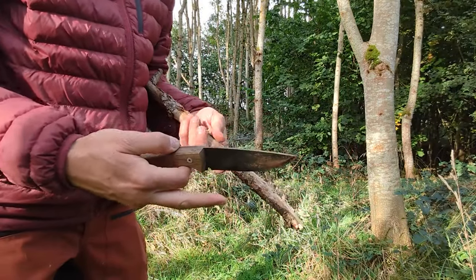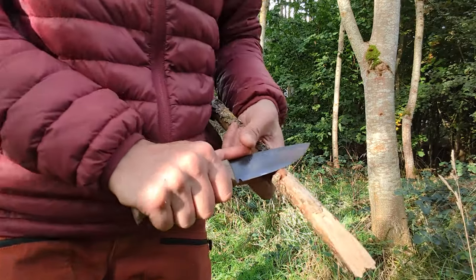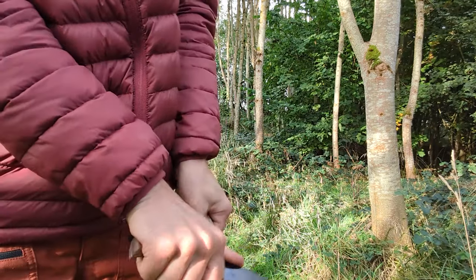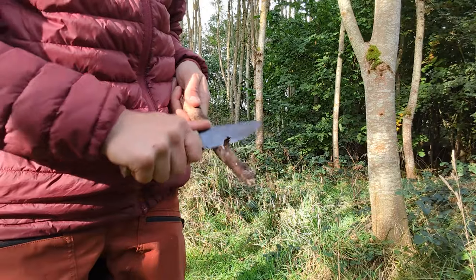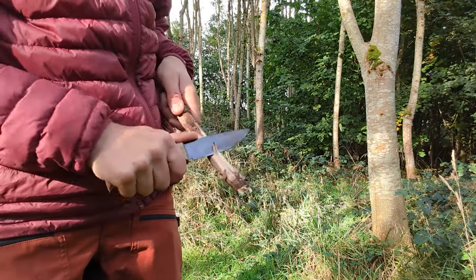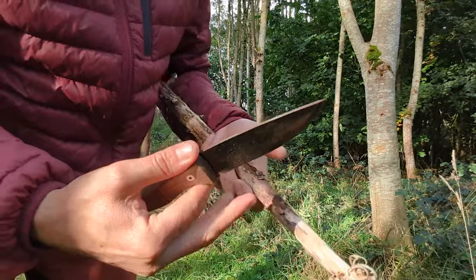Like I said, I've been using this for two weeks and haven't resharpened it or anything — it is still pretty sharp, sharp enough to shave wood fairly easily. As you can see, it's a capable thing.